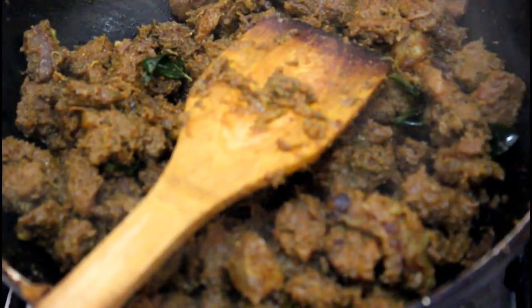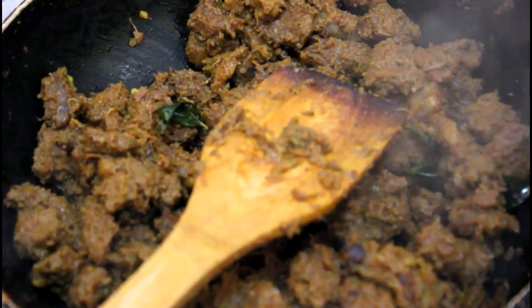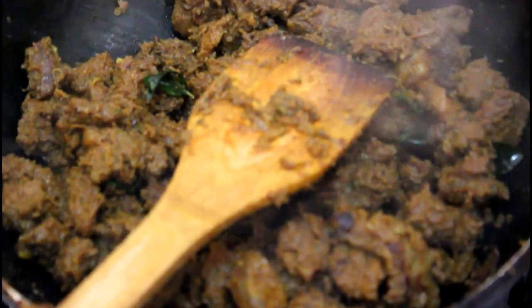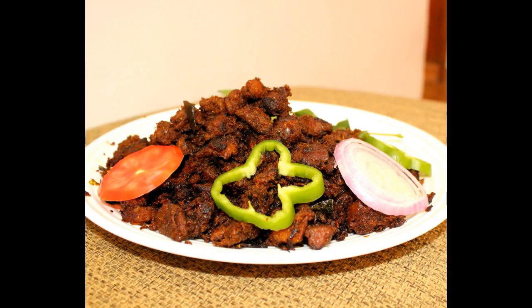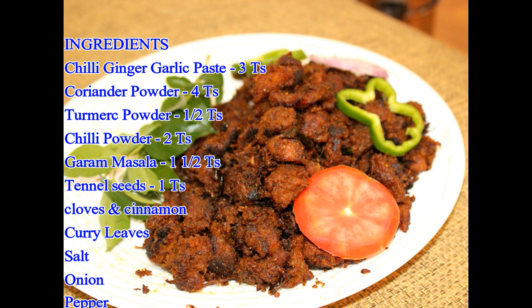I am going to make the fried rice. The rice is ready to fry. We are ready to cook the beef frost.